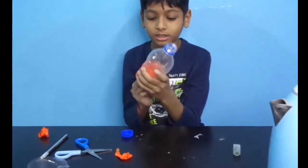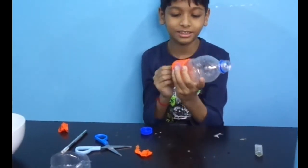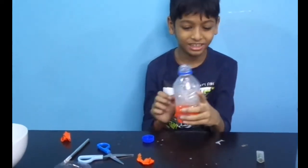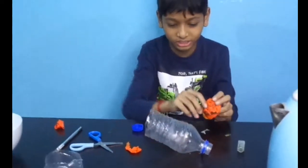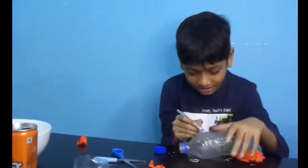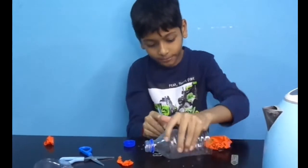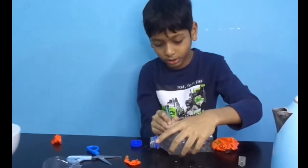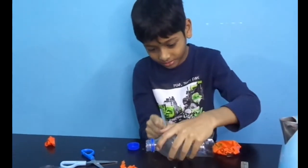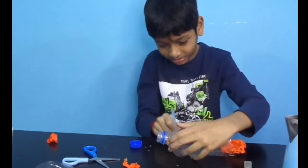3, 2, 1. Guys, we are going to cut this. We will cut it like this. It's a little bit the same thing.